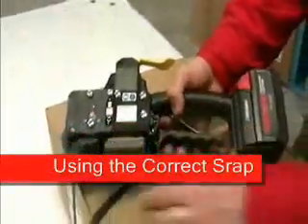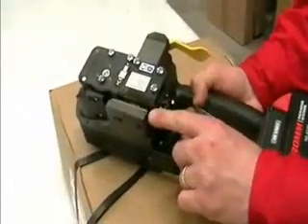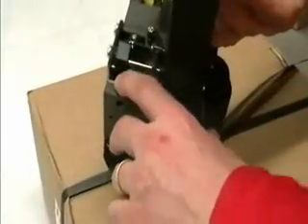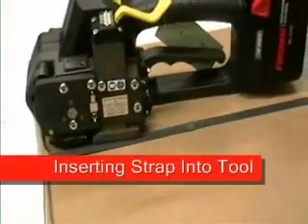Each tool is width specific based on the strap that it's suited for. This rear guide pin determines which size strap will be used in the tool. This particular tool is set for half inch polyester or polypropylene strap.